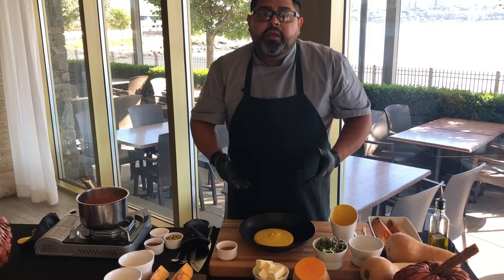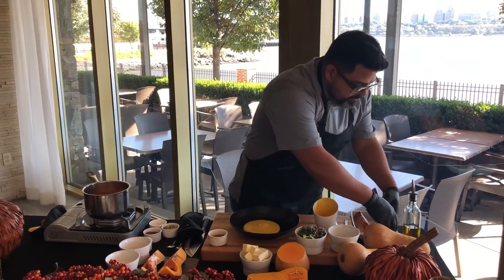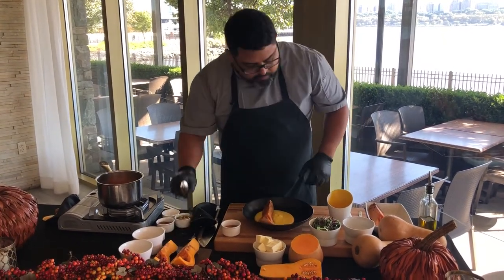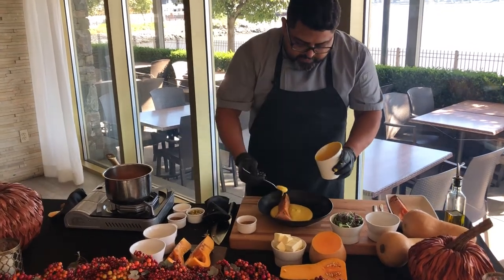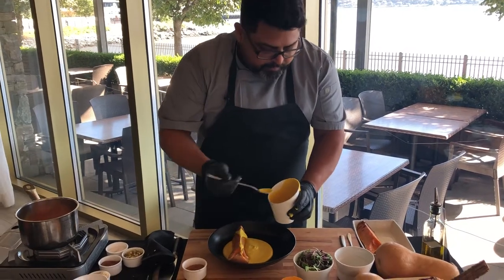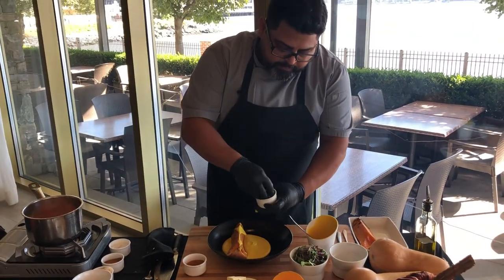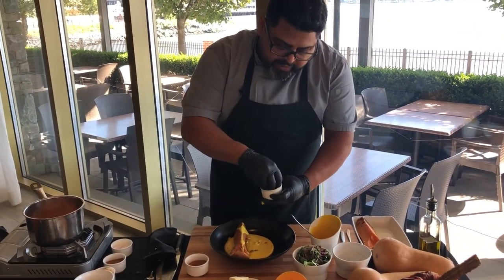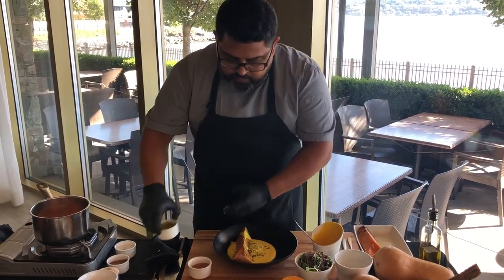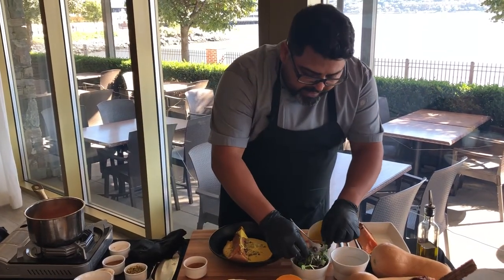We have our butternut squash — put it right in the corner. We're gonna utilize a little bit more of this cream. This is when the pistachios come into play — don't be afraid, they're gonna add great flavors. Then at the end, a little touch of microgreens.